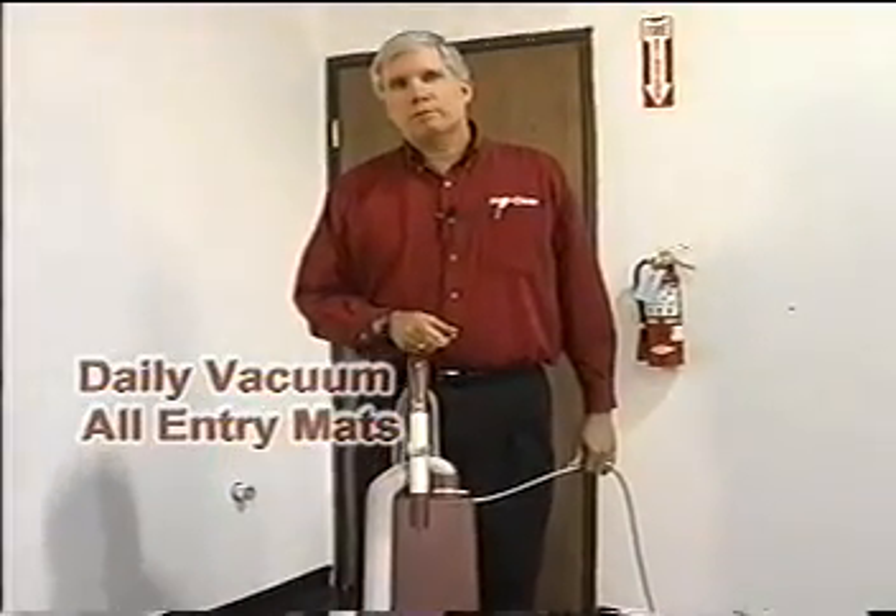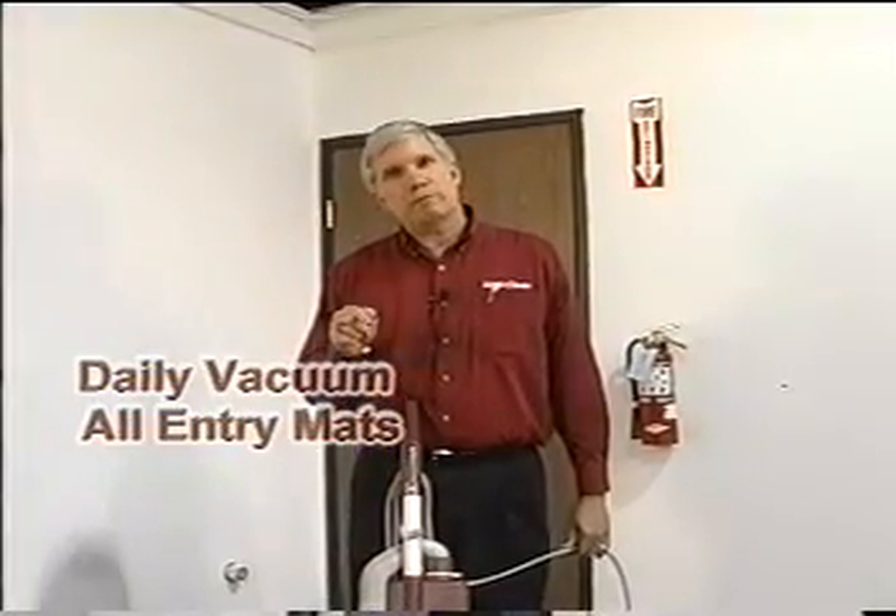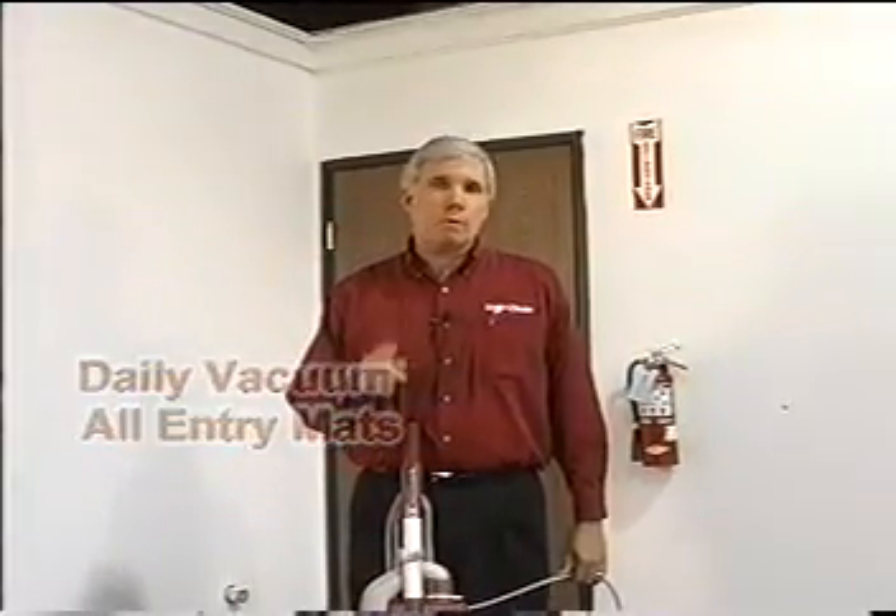Floor maintenance starts right at your front door. It's important to vacuum your entry mats once or more per day.